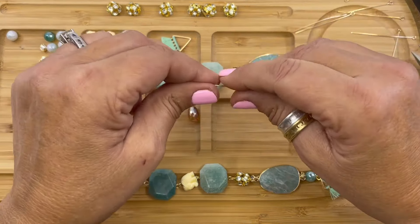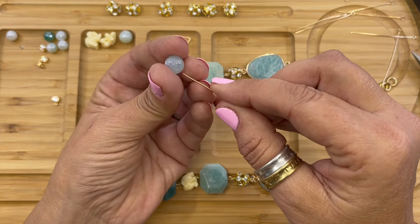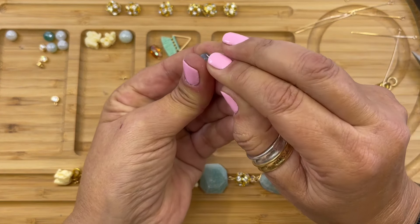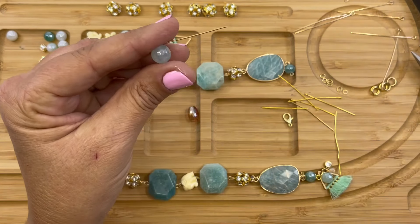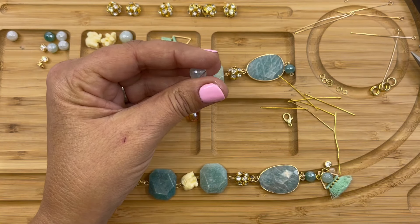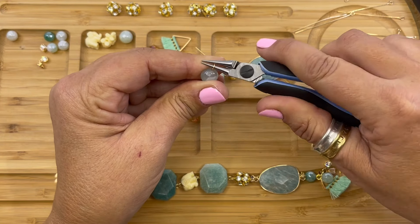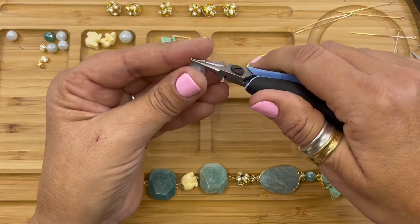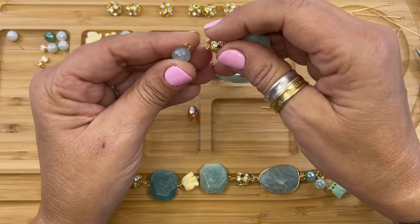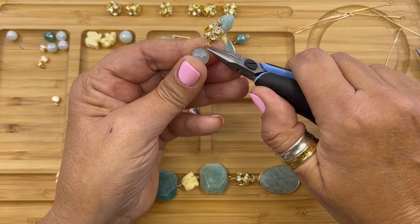Pick up another eye pin and we're going to string a mint green luster agate — 10 millimeter. These are really beautiful; HowCraft has a really amazing selection of colors of the lustered stones on the website. So we're going to trim it and then form our simple loop. It's lined up. I'm going to open the end of the loop and attach it to the rhinestone ball, then close the loop.